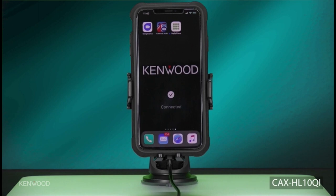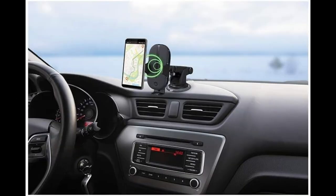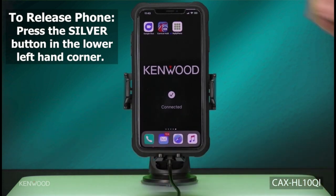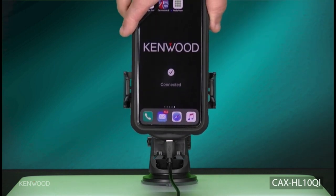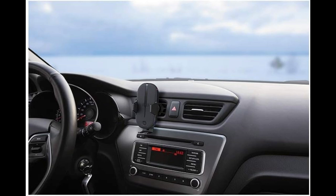Motorized mounting cradle: when your Qi-enabled smartphone is placed near the Cax HL10 Qi's infrared sensor, the clamping arms automatically motorize open to easily set the phone into the mount. Once placed into the mount, the clamping arms automatically motorize close to lock and hold the phone firmly in place. To remove your phone, simply touch the sensor on the lower left side. A built-in battery allows the mount's arms to motorize open and close even when your vehicle's engine is turned off.